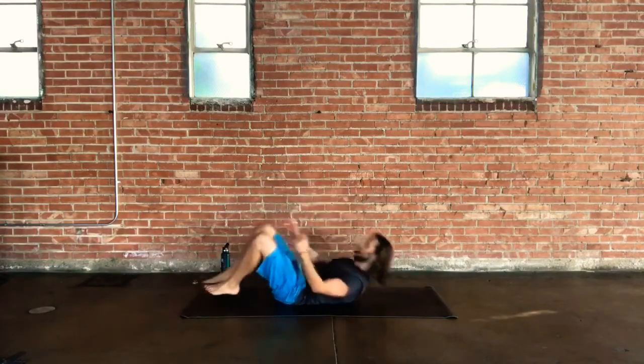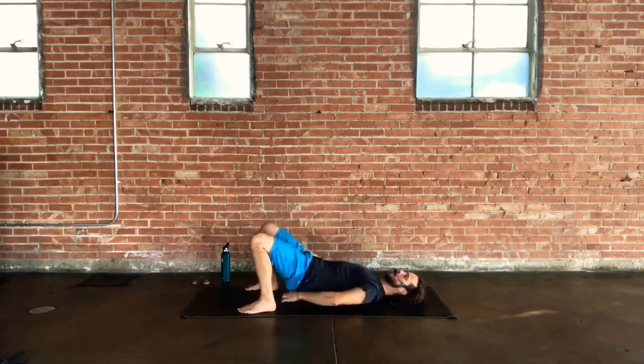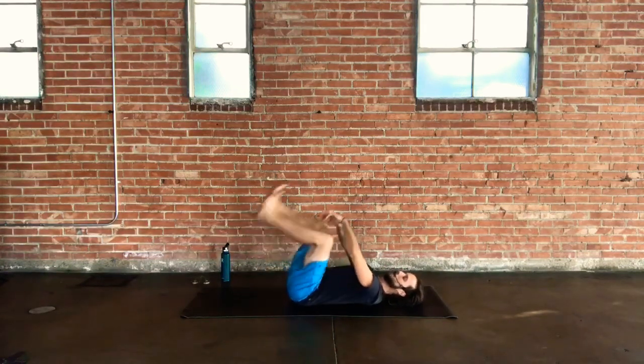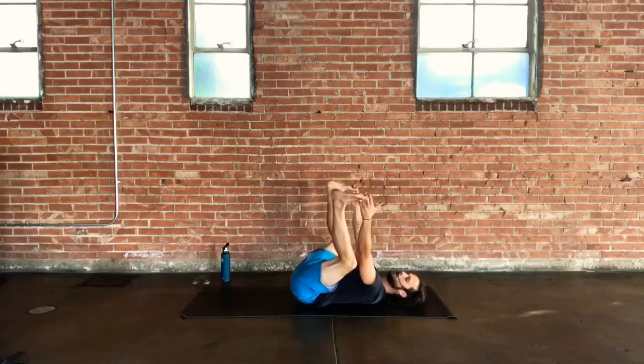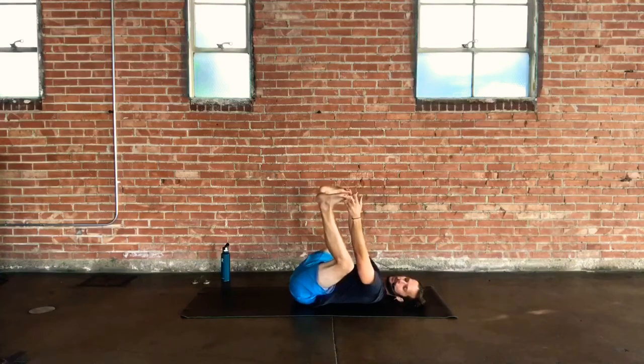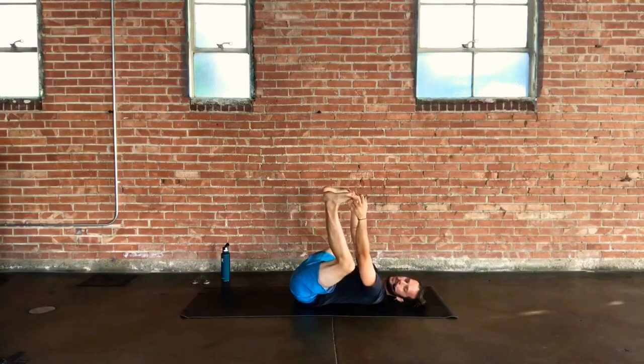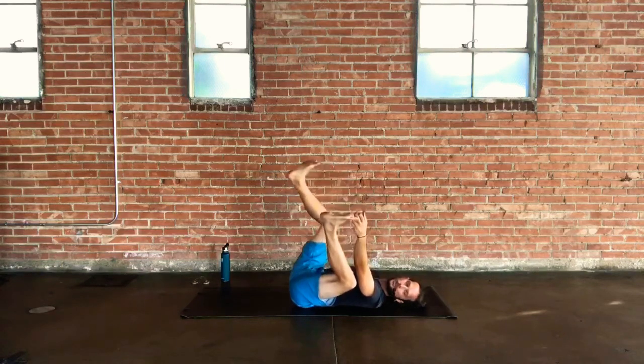On the next exhale, vertebrae by vertebrae, let that one roll down into the ground for happy baby. Take peace-sign fingers up to your big toes or hands to the edges of your feet, pulling down on your happy baby frame, getting the low back to root down or come close to the ground. Maybe sway a little side to side. Knees are wide, ankles stacked above the knees, bottoms of the feet shining up to the sky.